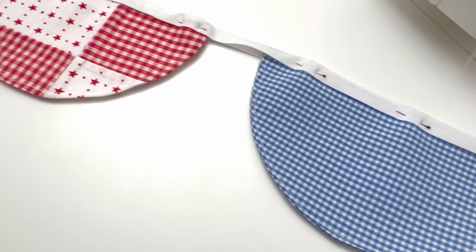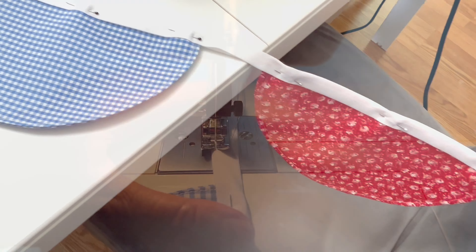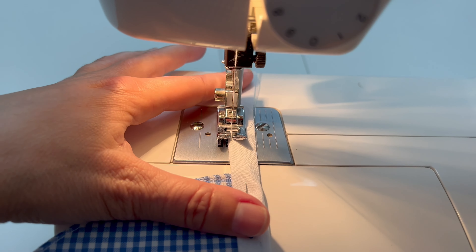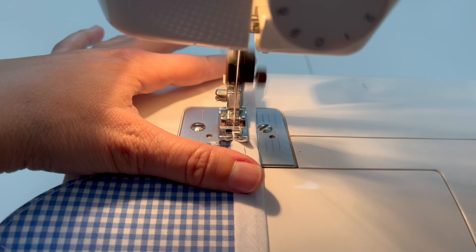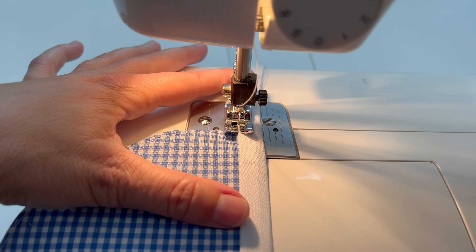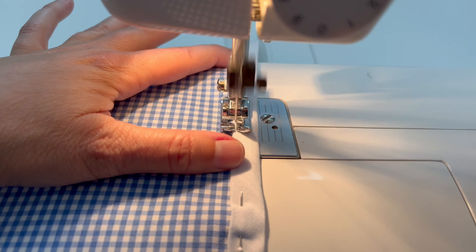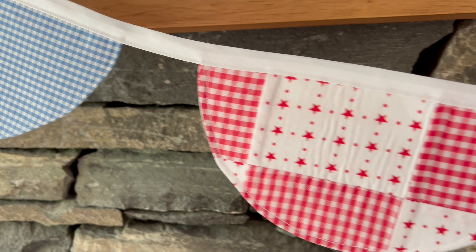Turn them inside out — you're making these like half-circle pockets. What I did was cut very close to the seam so that it would turn inside out more easily. Then I did a top stitching about an eighth of an inch from the edge, though it doesn't really matter exactly how close it is to the edge.